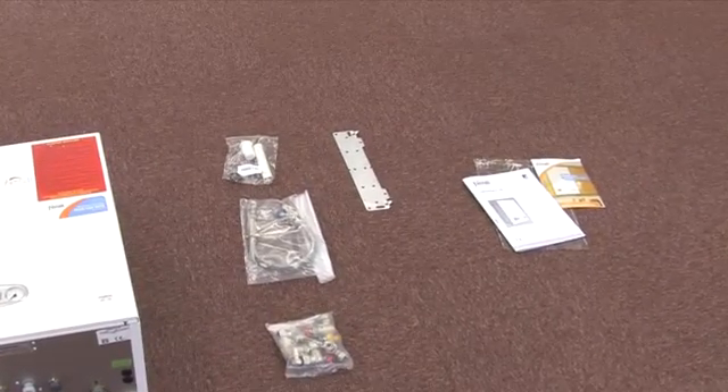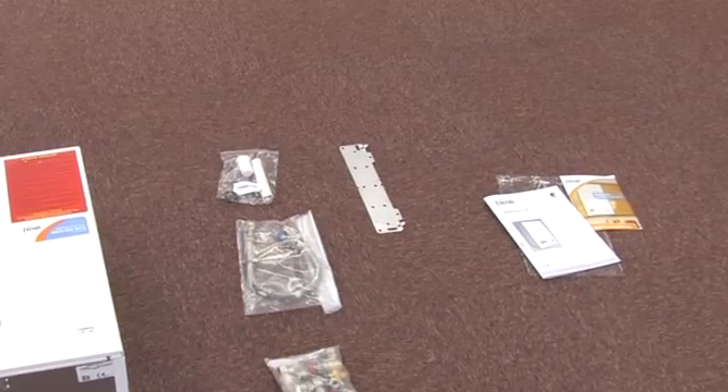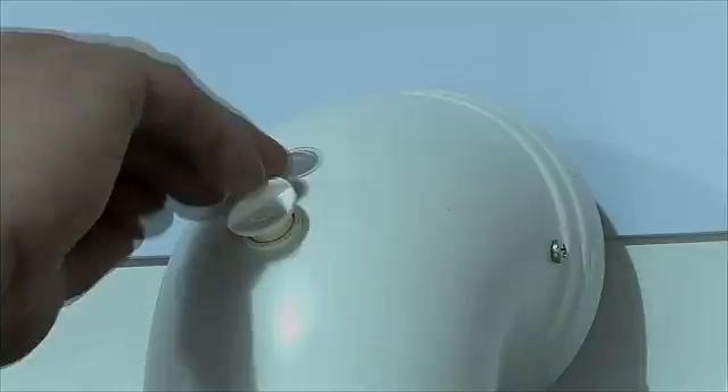Being light enough to need only one pair of hands, attaching the Modena to the wall hanging bracket is easy and straightforward. Commissioning the Modena is a quick and simple process.